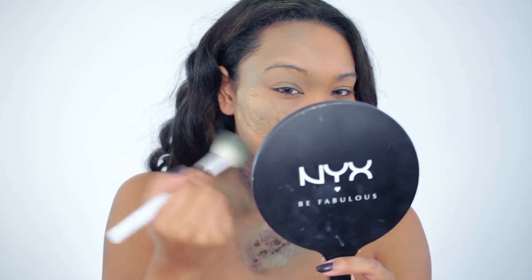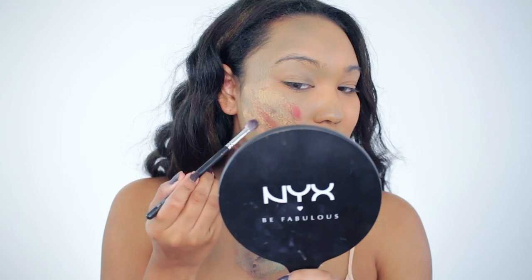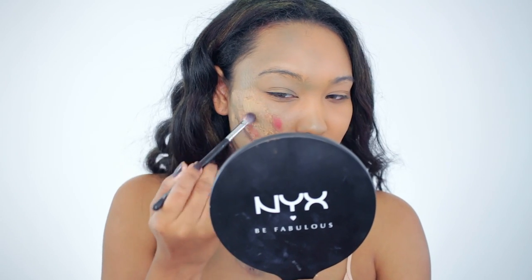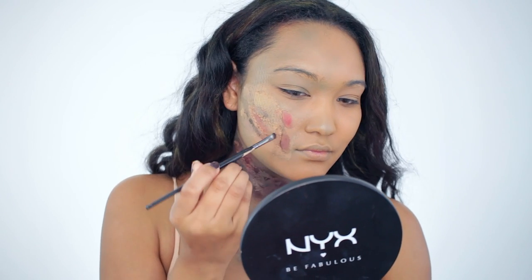I'm going to apply the green shadow all over my face where I feel like I need it, and I'll go in with some red shadow to create wounds, some black shadow to add depth, and then go back in with green — just layering over and over until I've accomplished the exact look I'm going for.